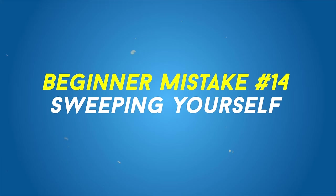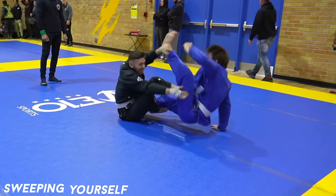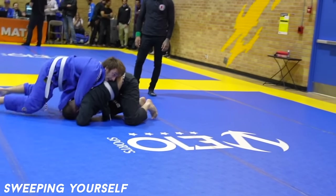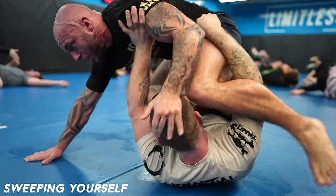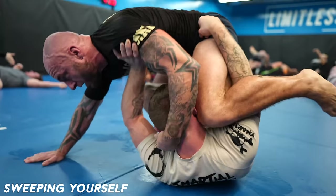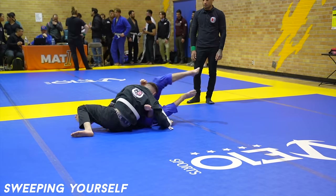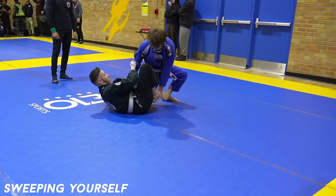Sweeping yourself. I see this all the time — beginners sweeping themselves. They're in opposition and could fight to stay there, but instead fall to the mat. If you do this, you're just sweeping yourself. In a tournament, you're giving them two points, and in the gym, you're robbing your training partner of a nice sweep. Like here, I really wanted to do a cool X guard sweep, but he just fell over. Sometimes it can be strategic to fall to a more advantageous position if you know the sweep is inevitable, but this is rare. So don't sweep yourself — make your opponent work for it.